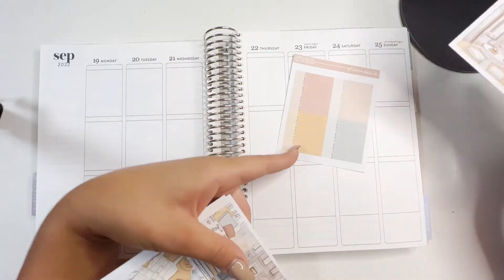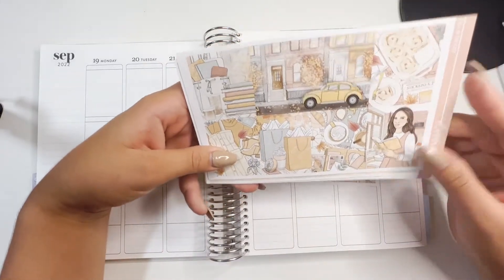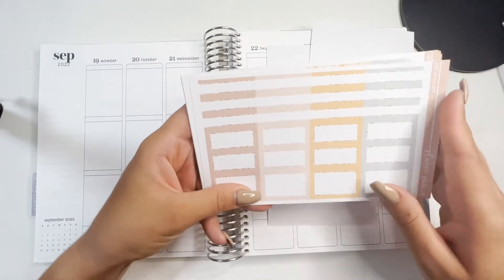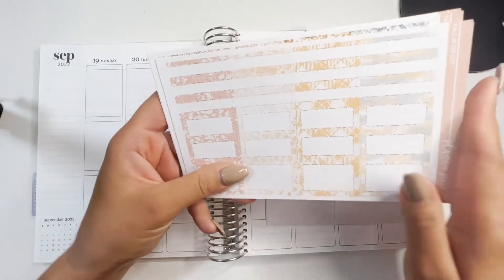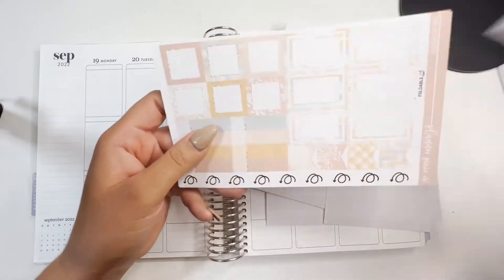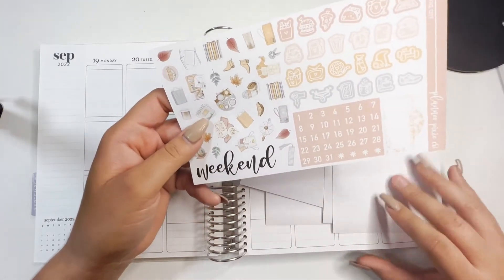This was an add-on I got and it had a label add-on. I'm going to use all the boxes because I love it. This week is a bit busy, so hopefully I can use them all.